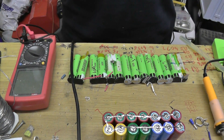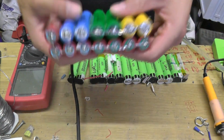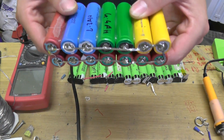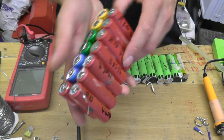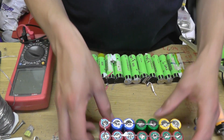Hello YouTube! What am I doing today? Today I am building 14 P1S packs out of all of these cells that I have saved, tested, retested and made sure I have the right capacity for what I need.